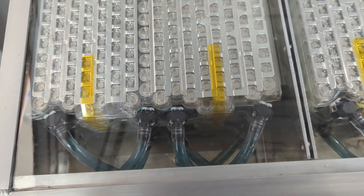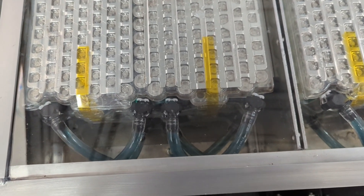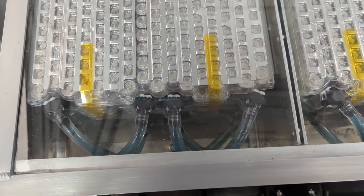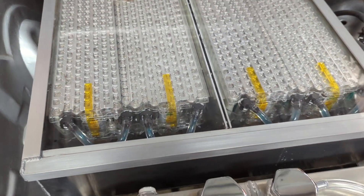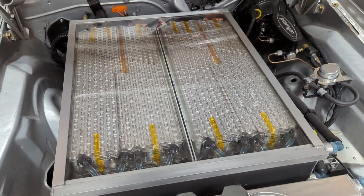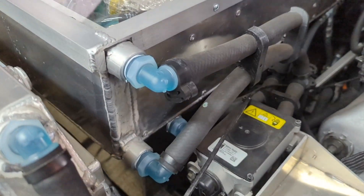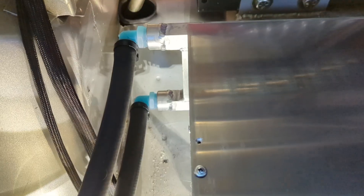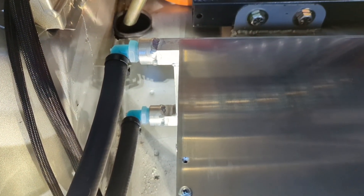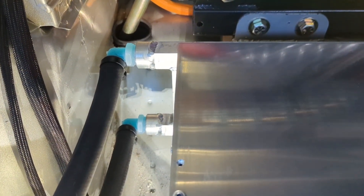These battery modules are from a Model S P100D, so they've got dual cooling loops. Each one of these loops is fed in parallel, giving me 32 loops total, and they all want to be fed with even temperature. Each of the three battery boxes has a manifold with an inlet at the bottom and an outlet at the top.